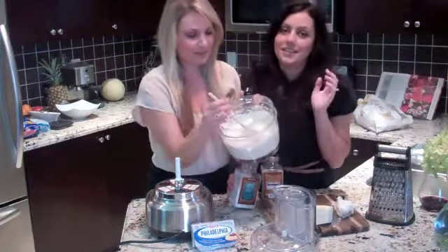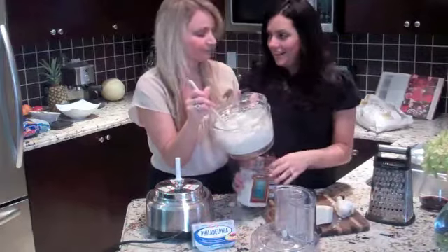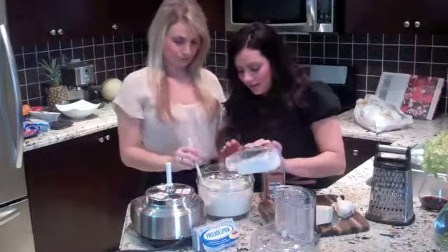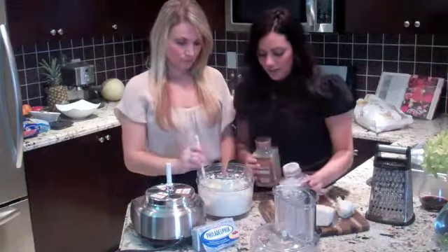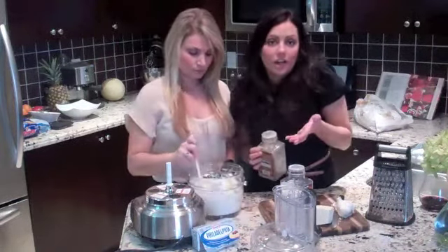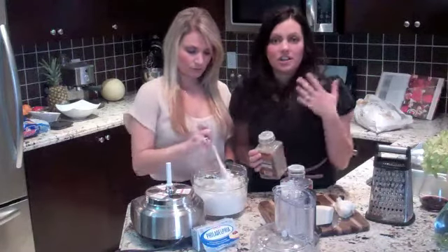Creamy, smooth. You can dip your veggies right in there. And a lot less fat than using mayonnaise. So just add a little bit of salt in — we'll just stir it in, it's just to season it. You can leave it like this — serve it with crackers, serve it with veggies, serve it on your favorite sandwich.